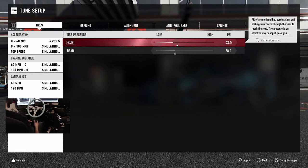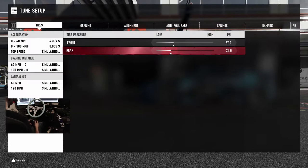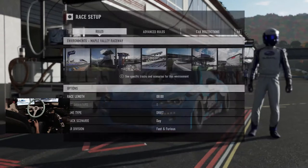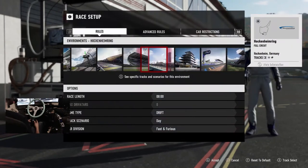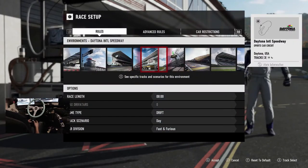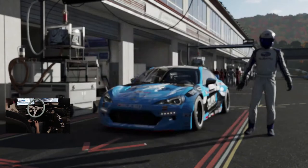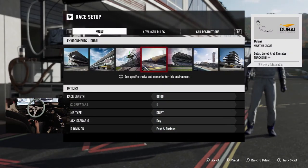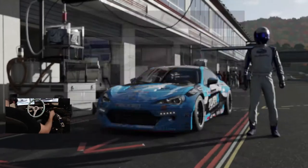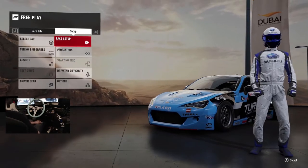I'm going to go to tuning settings and drop the tire pressures down to 27 front and 25 rear, then change up tracks. Feeling like Dubai Mountain Circuit is a good idea — actually, yeah, Dubai Mountain Circuit. Let's do it. Dubai Mountain Circuit — modified the tire pressures just a little bit. I hope you guys are enjoying this episode.